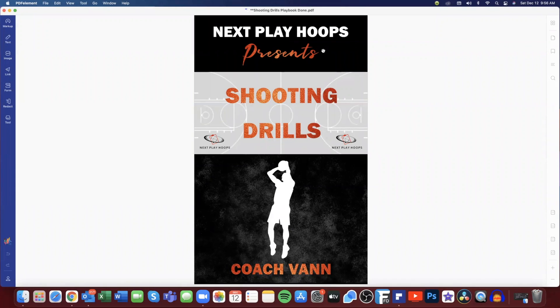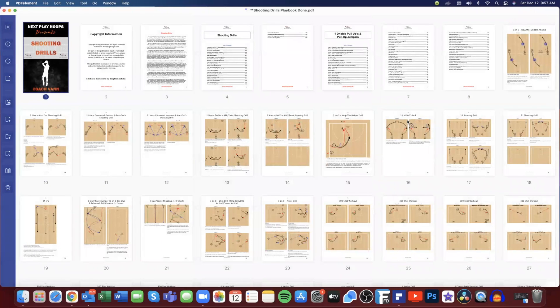Hey coach, this is Coach Van with Next Play Hoops and we're back again with another video book preview. Today we're going to take a look at our shooting drills playbook. This is a playbook that has 1,449 pages in it and we broke all of our drills down into 29 different shooting categories. We make it extremely easy for any coach to be able to find exactly what they want exactly when they need it.